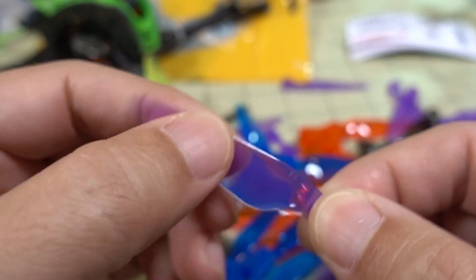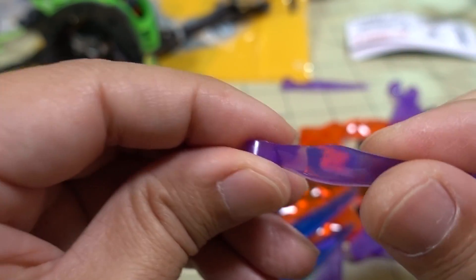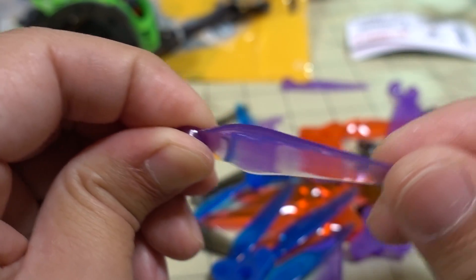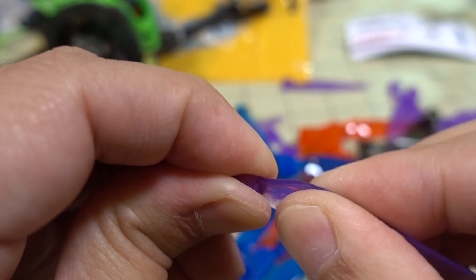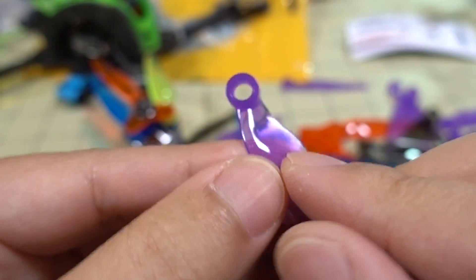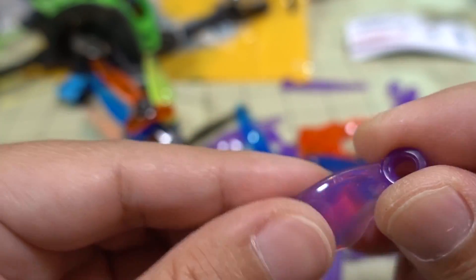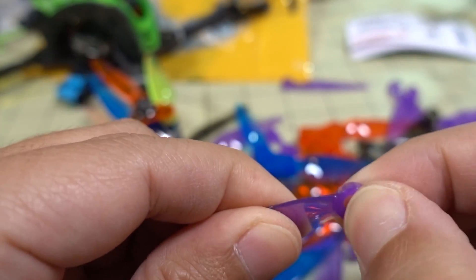In terms of durability, that's hard to say — I didn't do any crash testing. It does feel stiff enough with a little bit of give, but the weak point is down here in the hub. Crash pretty hard and that might snap there.